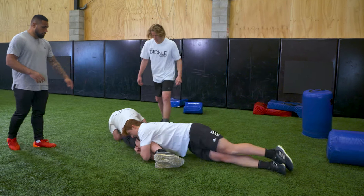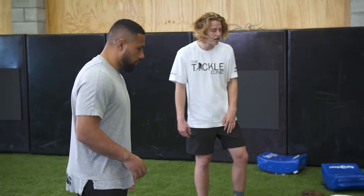Make sure you're nice though, make a tackle. Jackal on the ball, roll away. Get up to your feet fast. Nice.